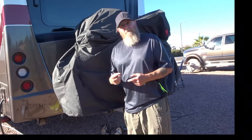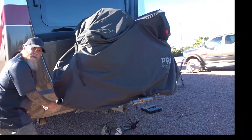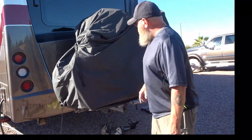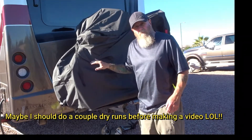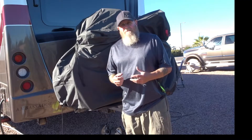Also on the other side here there's a couple of holes that you can put a cable through to help secure this and your bikes to the rack. I could tighten this down a bit more too.